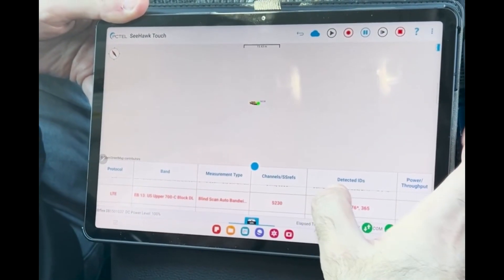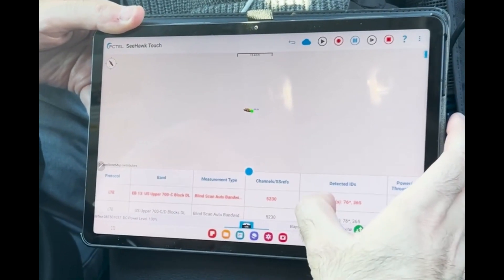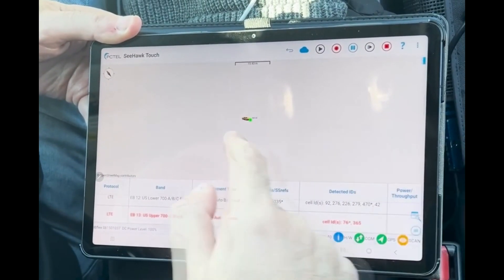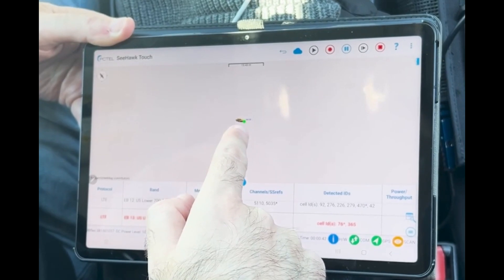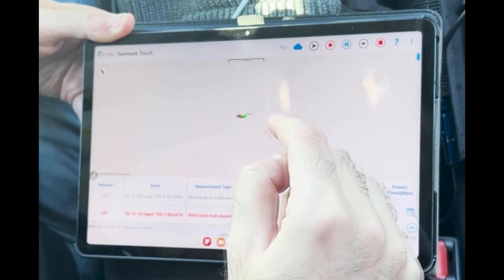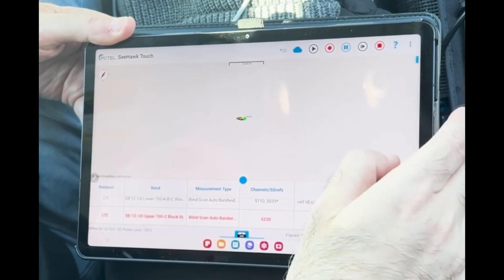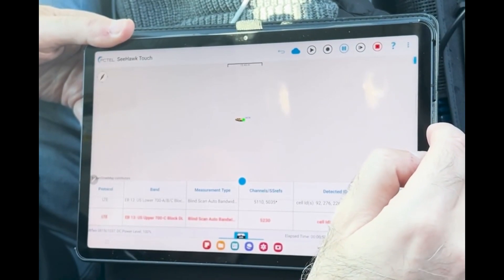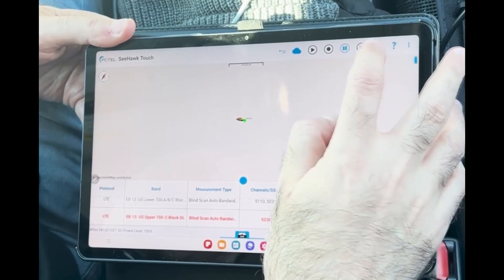Now that we have some signals measured, we can decide to record our measurement. Everything will be displayed on the map as you drive, with different point colors depending on signal strength. To record, click the record button, then drive around. Once you finish your test, click the stop button.